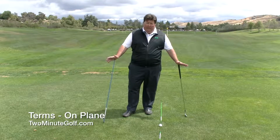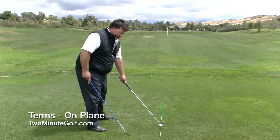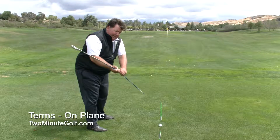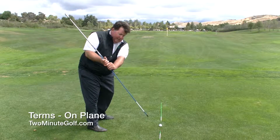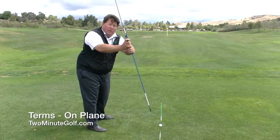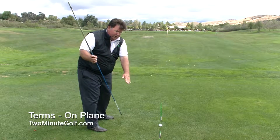On plane — first going to talk about the shaft. When the shaft goes back and it's pointing back to the target line, that's on plane. So if I take the shaft and extend it, it's pointing back to the target line — that's on plane. If I take this and go up here, that's also pointing back to the target line.